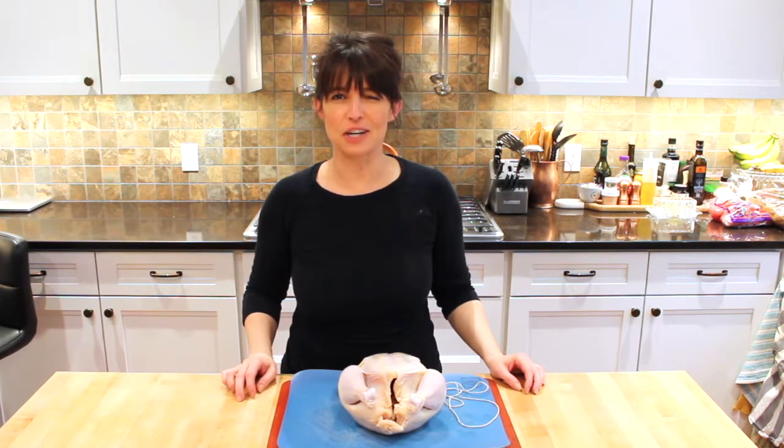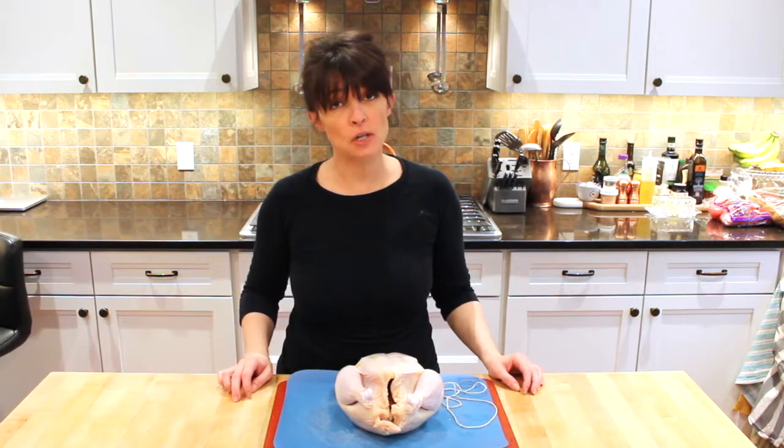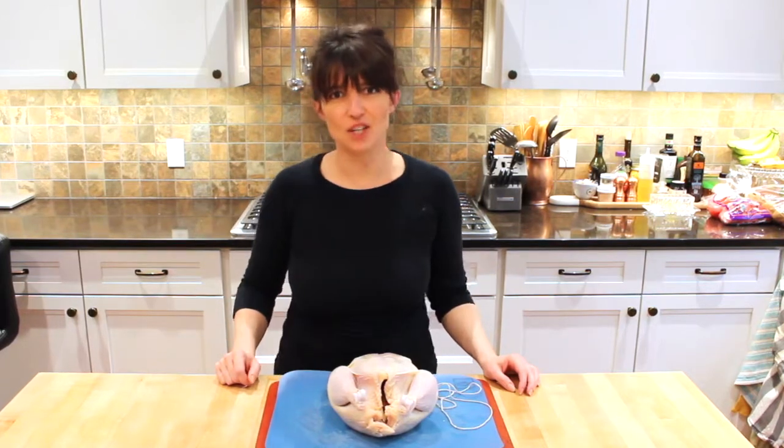Welcome back. I'm Sweet Charity — call me Charity. What are we doing today? Well, I'm going to roast a chicken, but first I have to truss it. It's all about the trussing of the chicken.